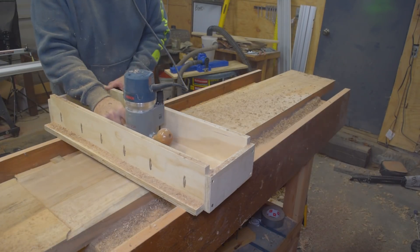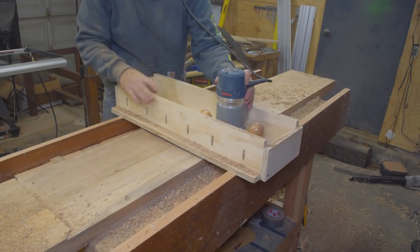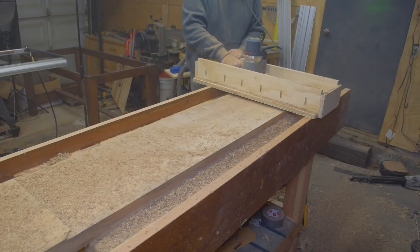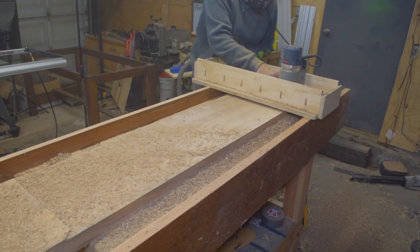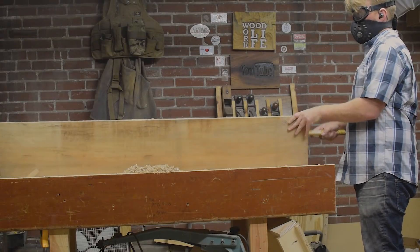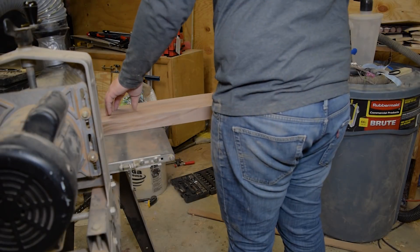Just reference off the high point of the board, set the bit to that, and then go across the whole board. This board was a little further out of flat than what I'm used to working with, probably because it's so wide — I've never worked with sweet gum before and maybe it's not quite as dimensionally stable as some other species. After releasing the board from the bench, it was time to flatten the other side. Now that I had a flat reference surface, I could use my drum sander or a planer, or whatever tool you want, to get this to its final dimensions.